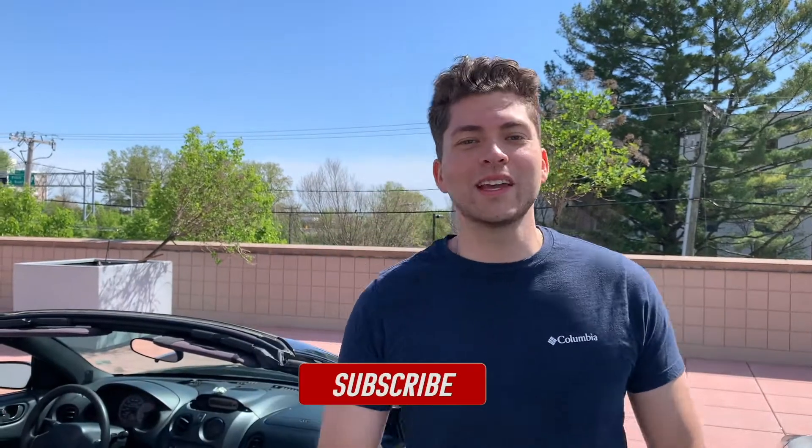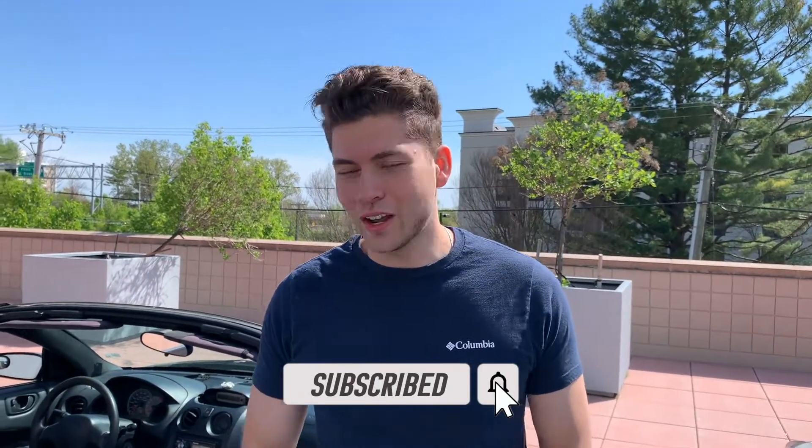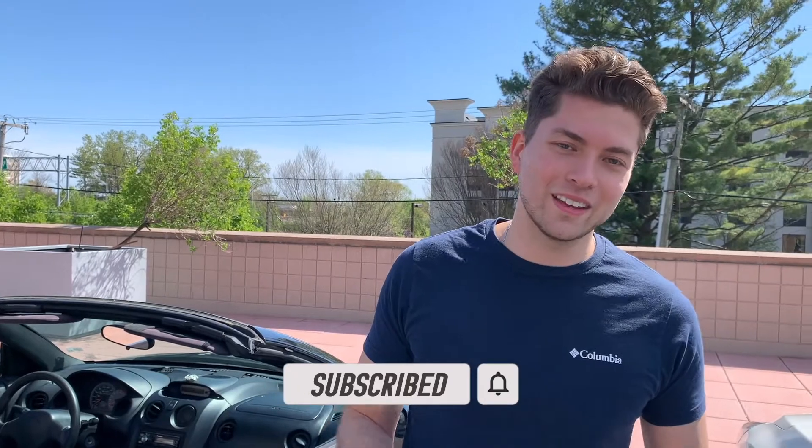And then we'll take pictures with the lightning. So if you guys like this video and want more content like this, please subscribe and like. AVI out.